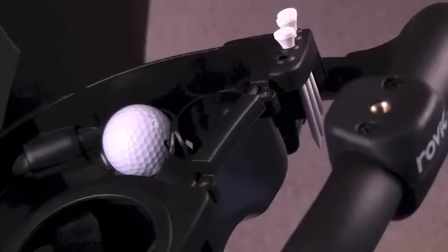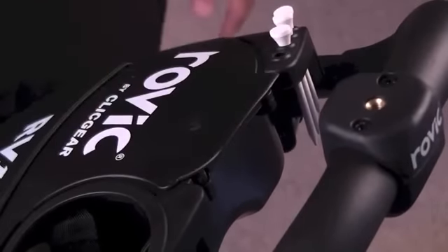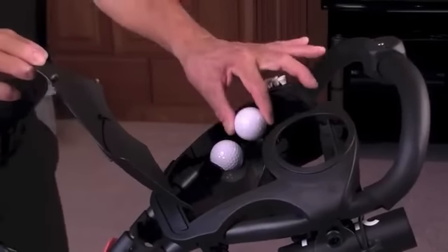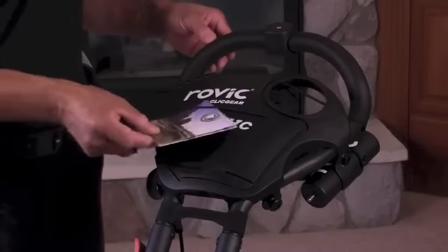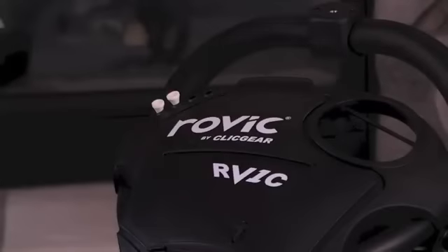The console. The full-size console of the RV-1C locks using magnets. It is equipped with a ball holder, a scorecard holder, a pencil holder, and T-holders.